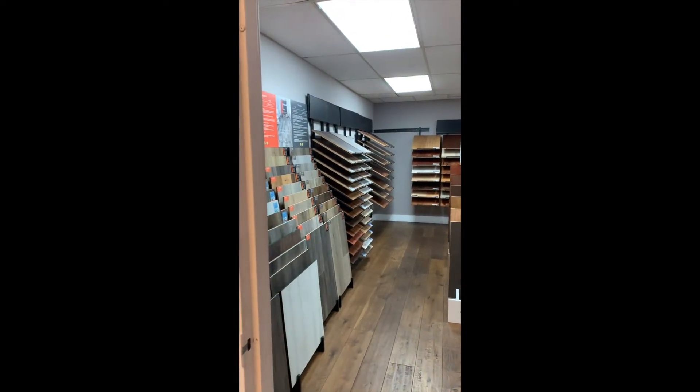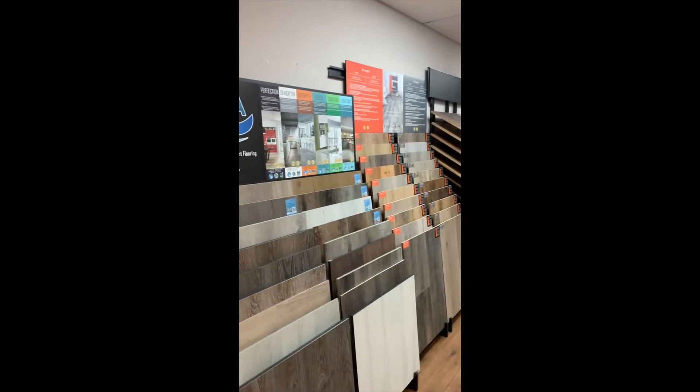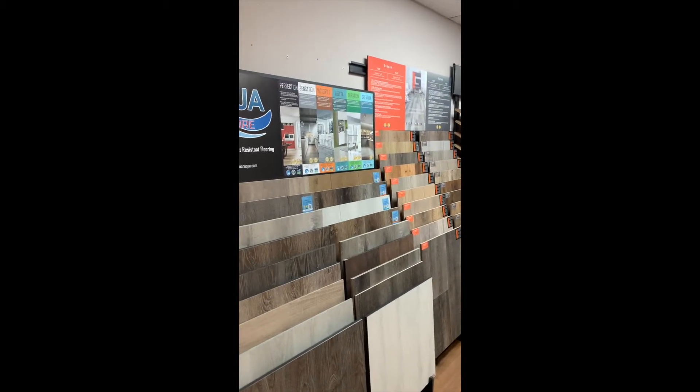I'm going to do a quick walkthrough of the revamped Miami showroom. We have a lot of stuff to sell — enough for any retailer.